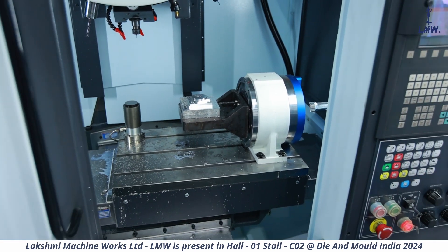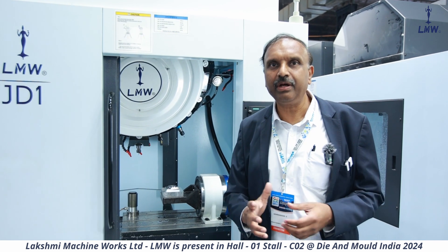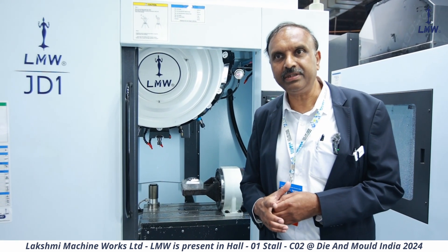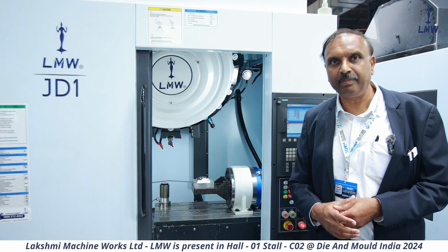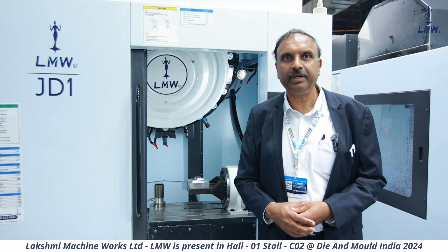This, in a nutshell, is what this machine is. It is a very compact machine that occupies very little floor space, and a very high productivity machine. There are very few players who actually make this type of machine, and now we have introduced them in India. This is for the growing market in India.